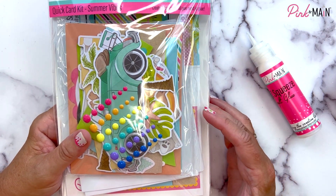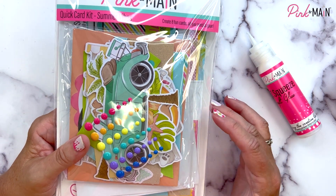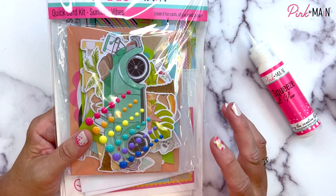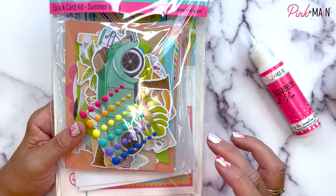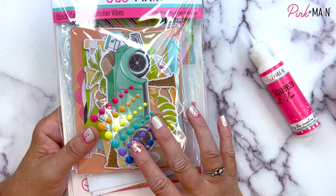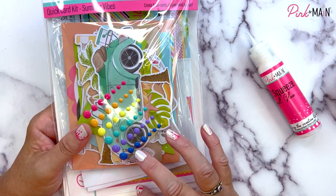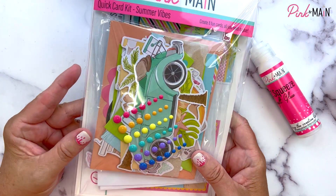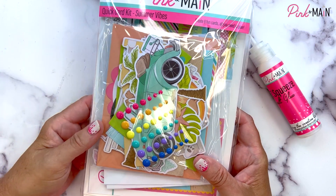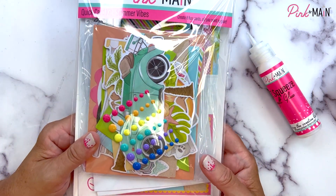We've got eight pre-cut, pre-scored card bases made from our 110 pound white ice rink cardstock, so they're nice and sturdy. We've got eight white envelopes, all the die cuts we need, some embellishments too, and an assembly guide with images of all the cards put together so you know how they go. But you can always take these parts and pieces and create whatever your heart desires with them.